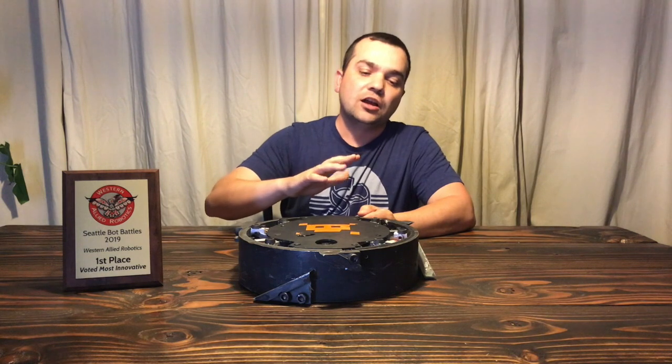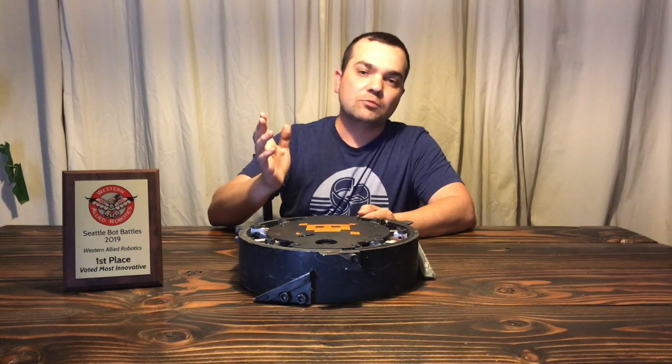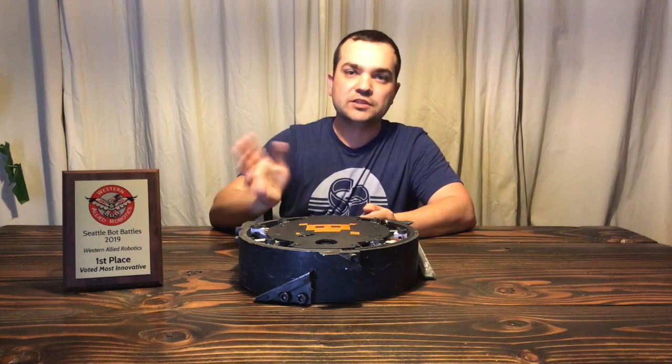Scuttle is a walking ring spinner. While reading the rules for my local tournament, I noticed a weight bonus for walkers and was just captivated. So I wasn't going to pass up the opportunity to bring a 24-pound robot to a 12-pound robot fight. Putting the legs inside the bot seemed the best way to keep them from being immediately broken, and having a 360-degree armor and weapon was the easiest way to deal with the lack of mobility. So the walking ring spinner was born.